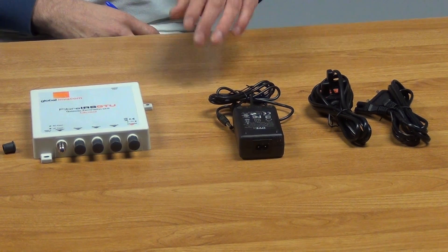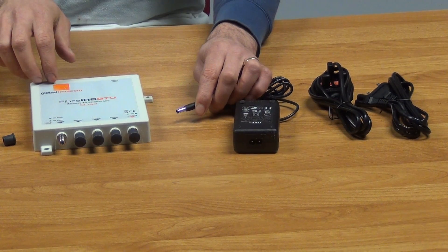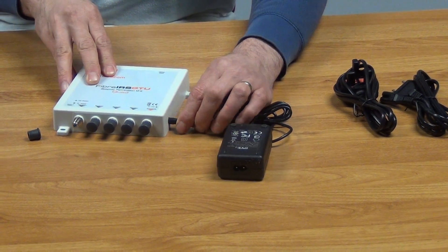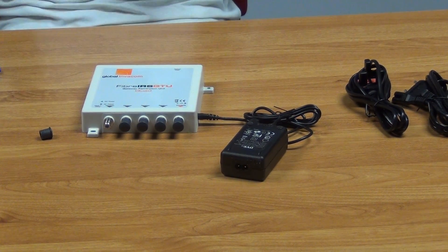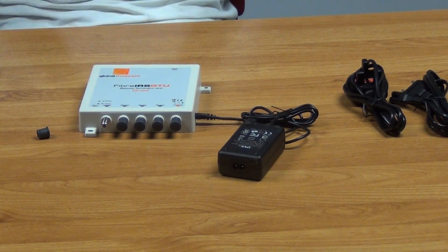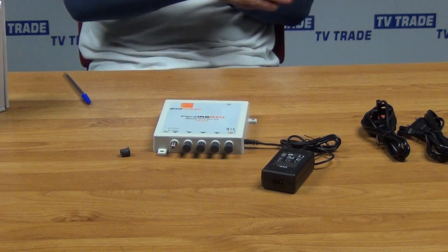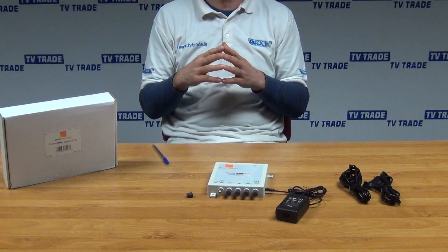The power unit itself outputs 20 volts and 1.2 amps. I'll just pick up this unit here, rotate it slightly, and insert it directly in here. There's a little LED light on the front — if we had it plugged in it would light up and indicate the status. This unit sits very nicely in the overall range of fibre optic products we have, with pre-terminated fibre optic patch leads from five metres all the way up to 200 metres.